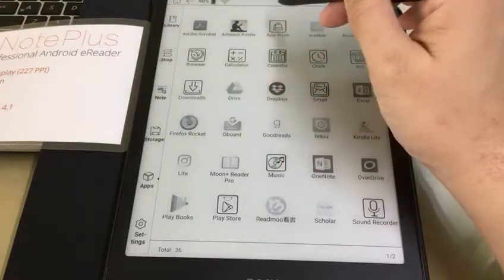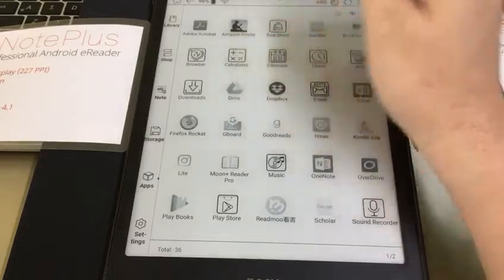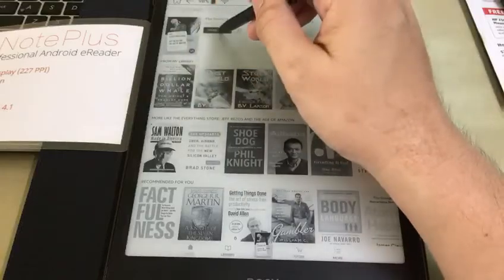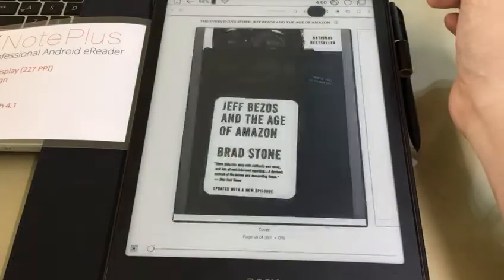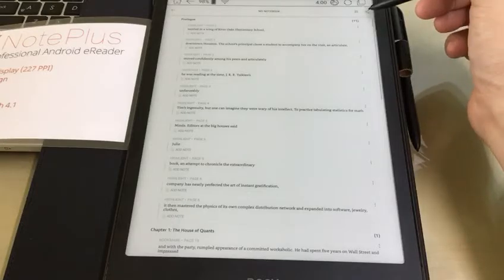From apps, let's go to Kindle — tap on Kindle to open the books. So we have here a book, let's say 'Everything Store.' To export a note, let's tap on the book to go to the note section. Here we have all the notes that were made for this book.